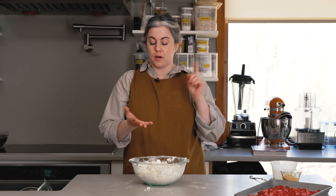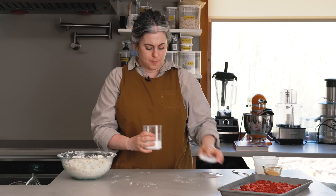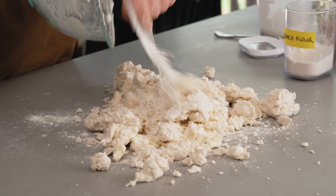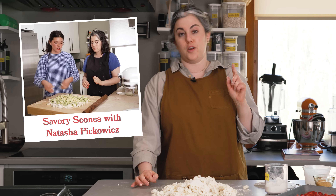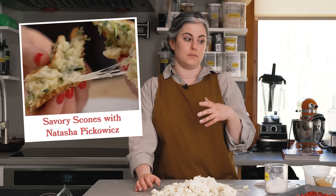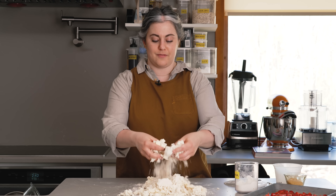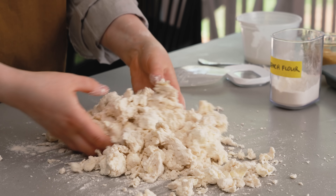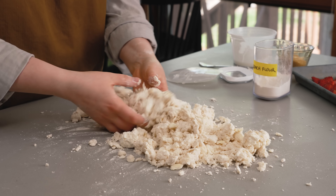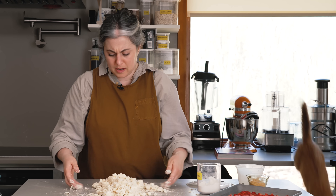Now I want to get this onto my work surface. I'll grab a rolling pin, a bowl scraper, and a little extra flour for the bench. The mixture still has some unincorporated flour, so it shouldn't be too sticky, though I expect sticky pockets where the ricotta is. We made scones one other time on Dessert Person with Natasha — a savory cheesy zucchini scone — and she has a technique of pulling up the mixture and letting it fall through your fingers to distribute the liquid without overworking the dough. So just lift everything up, break up any big pieces of ricotta. This looks like just the right amount of moisture.